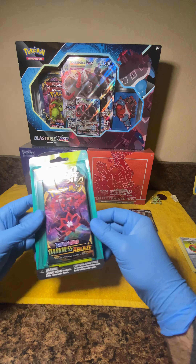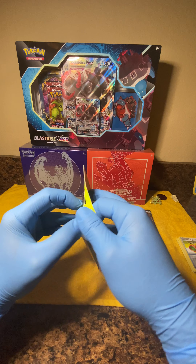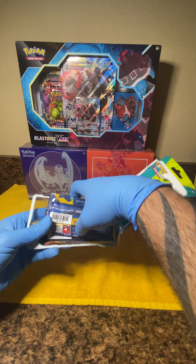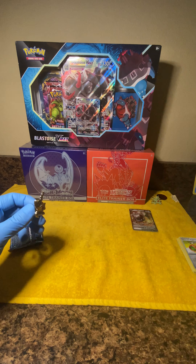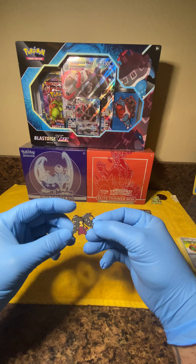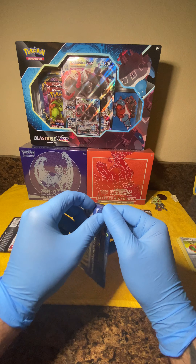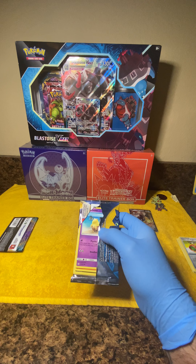Two packs down, getting into the value pack here — it's got the collector's pin in it as well. Let me know down in the comments section if any of you have pulled some decent hits like a Charizard or any of these secret rares. There's our pin, add that to our little collection. This next pack is Sun and Moon — I've pulled some decent hits out of this set, hopefully we can keep that good mojo going.